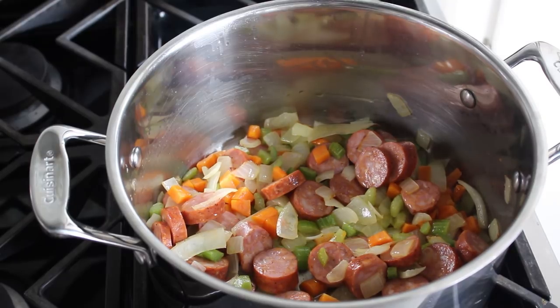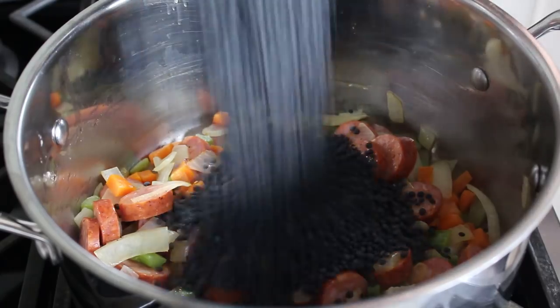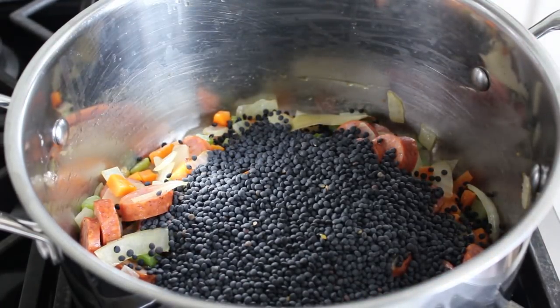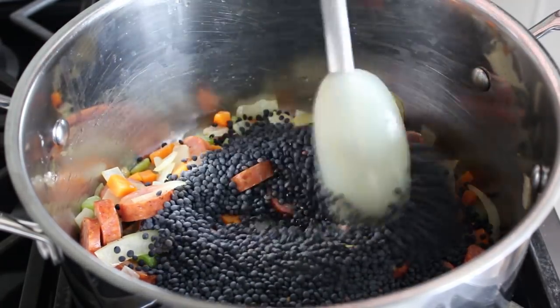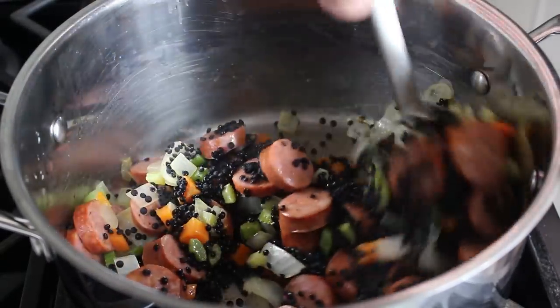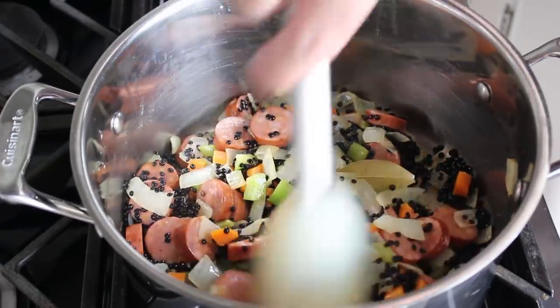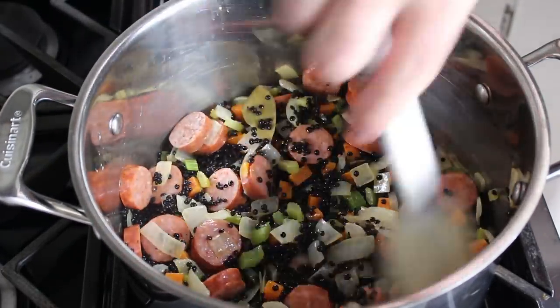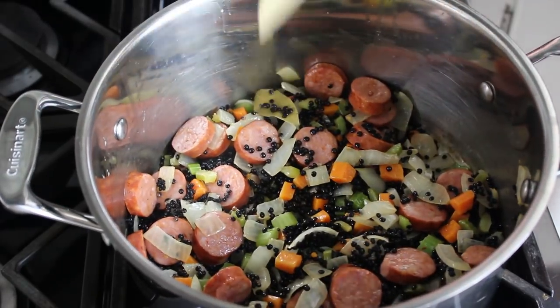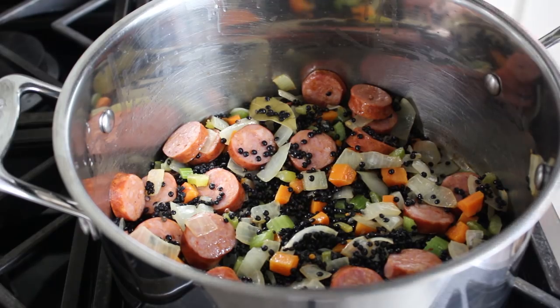We'll also add the star of the show: some black lentils, which also sometimes go by the name beluga lentils, since they really do look very similar to that type of caviar. Of course, you can use any other kind of lentil you want — the green ones are probably the most common. So don't feel like you have to drive all over town trying to find the black ones, although they are very nice and beautiful, at least until they're cooked.